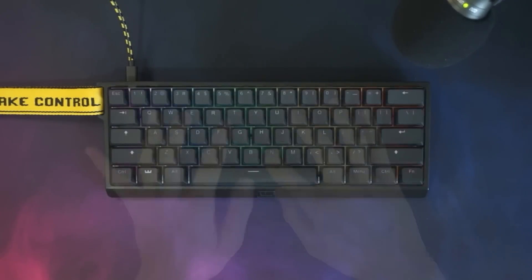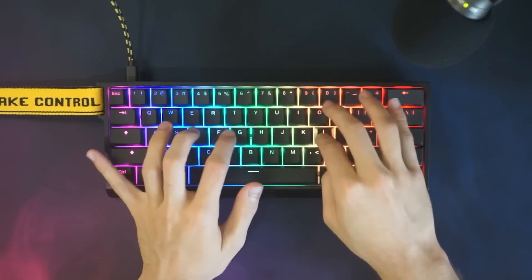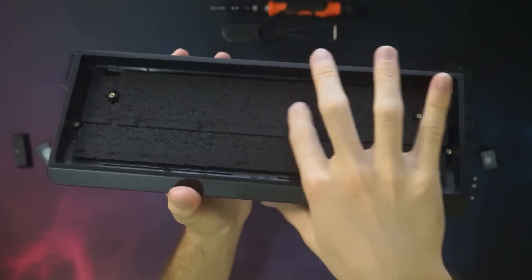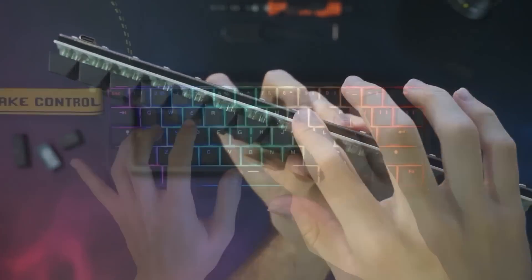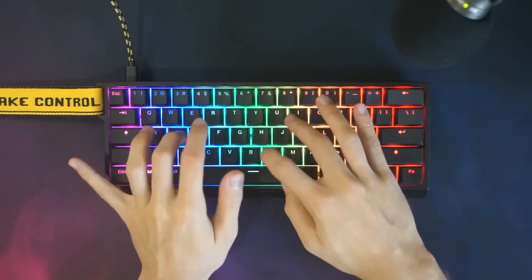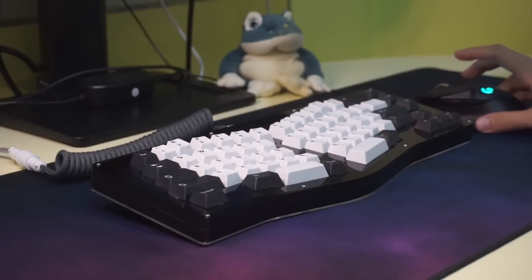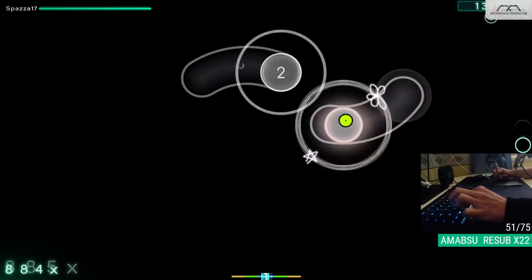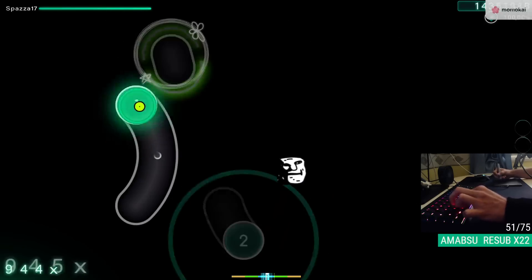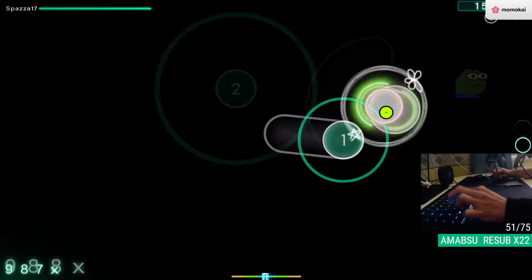I'll be honest — as good as the stabilizers are, I really don't like the sound signature of the board itself. Even though the original case is filled with foam and there's even an extra layer in between the plate and PCB, it still manages to sound hollow and kind of rough on the ears. But then again, this is probably because I'm used to my beautiful custom keyboard. And if you buy this, it's definitely not for typing anyway. So what's the catch? What makes this keyboard so special yet so controversial? That would be the switches.